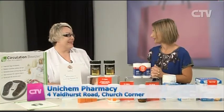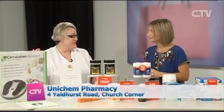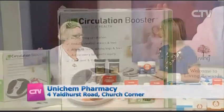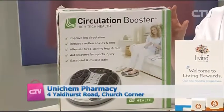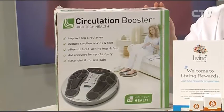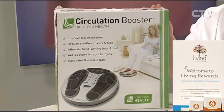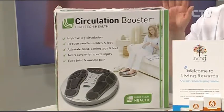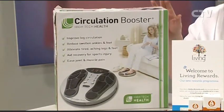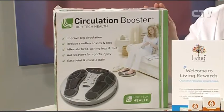Kim, lots of wonderful things to discuss today. The Circulation Booster I've brought on before - fabulous for reducing swelling and inflammation in the legs and ankles. It's $100 off at the moment, down to $299. They've been racing out the door - it's normally $400, so it's a great time to buy.